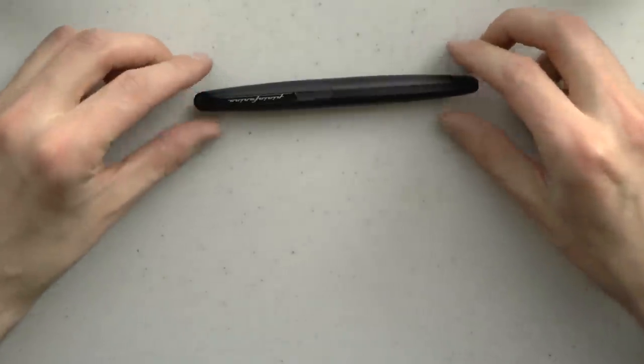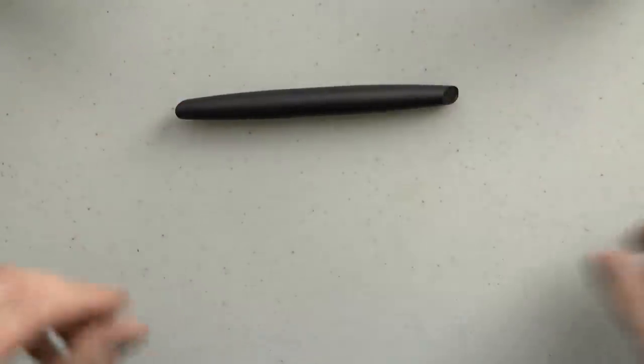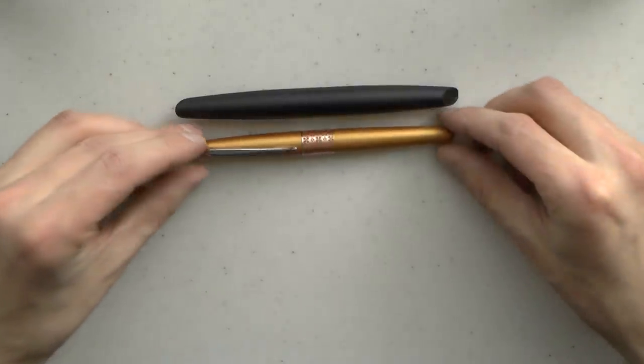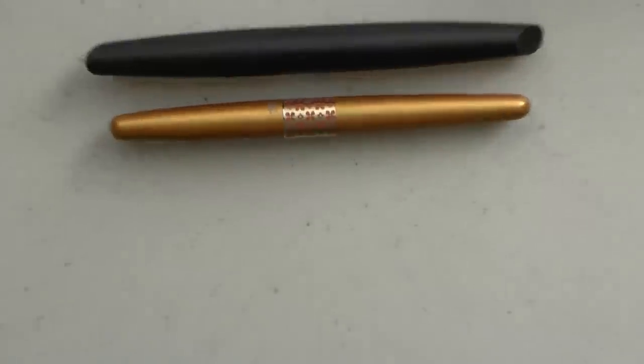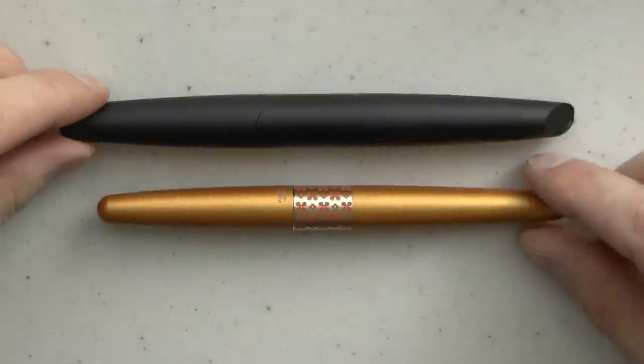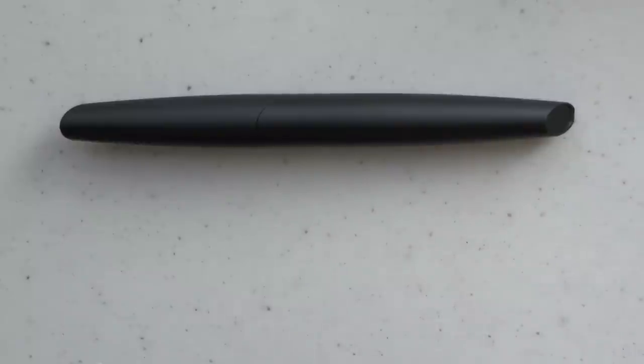Here we have the actual pen. It has a flat facet so it won't roll, and I'll put it right next to a Pilot Metropolitan for a size comparison — I'll zoom in a bit to see it better. The nib range goes from extra fine to broad, number six steel. This particular one is medium nib and I think there's quite a lot going for the pen.